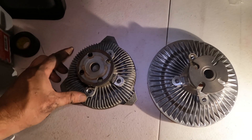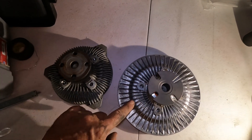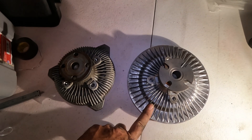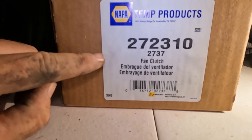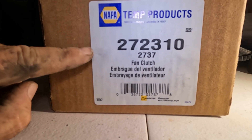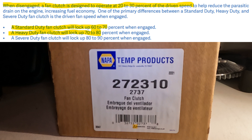Here you can see the fan clutch I just took out and the new unit I'm replacing it with. Those of you who are observant will notice a significant size difference — I've ordered a heavy duty fan clutch from Napa. A viscous fan clutch allows relative motion between the pulley and the fan. When cool and in slip mode it lets the fan run slowly; as it heats up it allows less slip, making the fan turn faster. The key difference with the heavy duty unit is that in the locked or 'on' position it allows less slip, meaning the fan draws more air through the radiator.